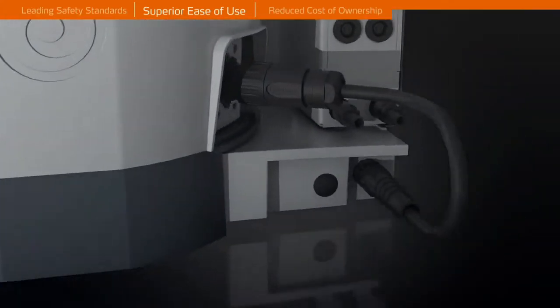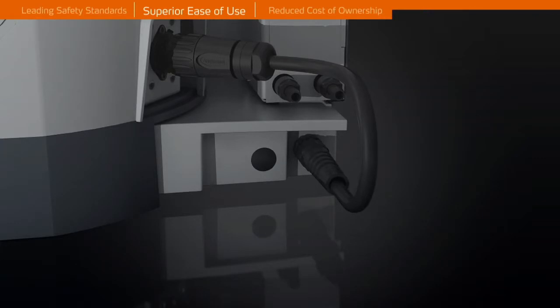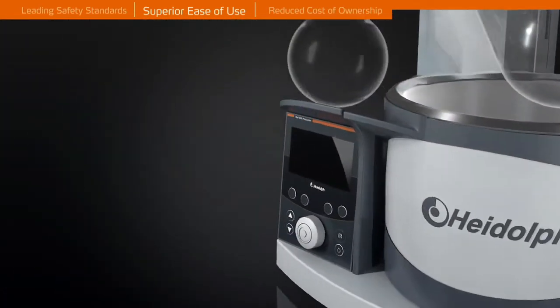The bath cable coupling complies with high protection class IP 67 to prevent corrosion, dangerous short circuits, and interruptions to your workflow.